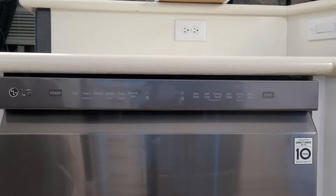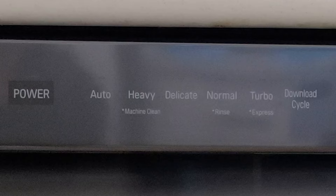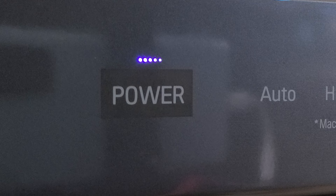The entire control panel runs across the front fascia of the dishwasher at the very top. All the controls on the left are for selecting what type of cycle you want, and all the controls on the right are for customizing those cycles. Going from left to right, we have our power button — it makes a nice little song and just turns the power on and off.